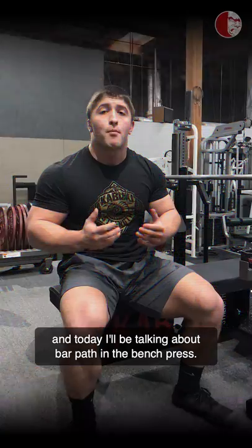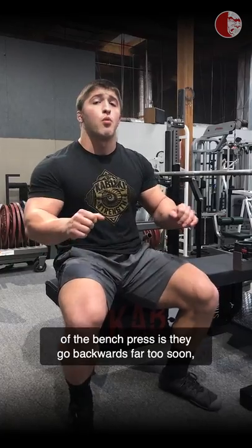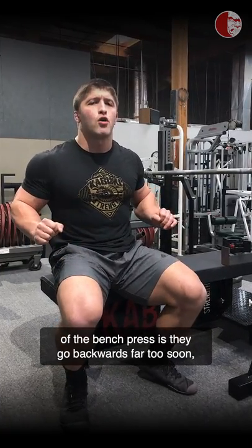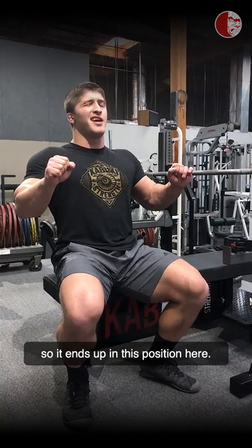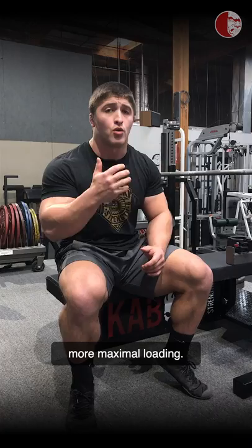Coach Brandon here, and today I'll be talking about bar path and the bench press. One of the biggest issues I find with people on the concentric portion of the bench press is they go backwards far too soon, almost right off the chest, so it ends up in this position here — not optimally stacked. And this just doesn't work with heavier, more maximal loading.